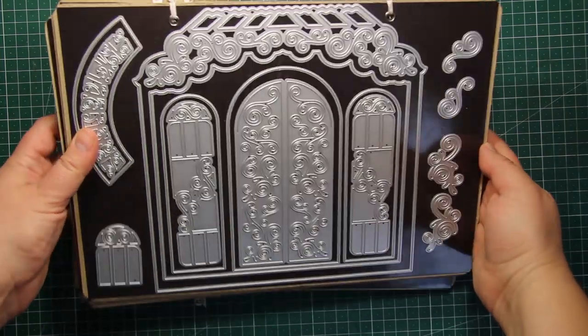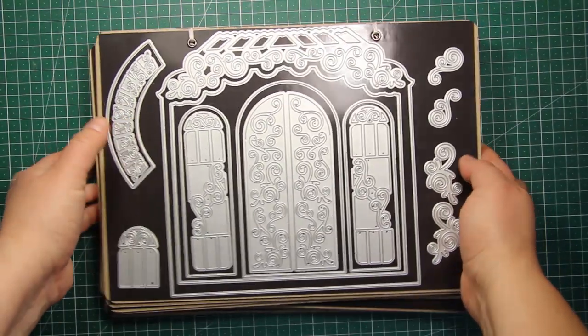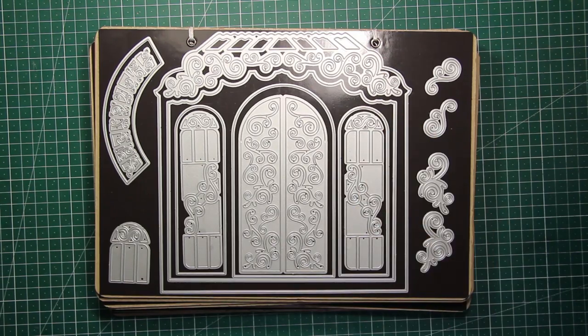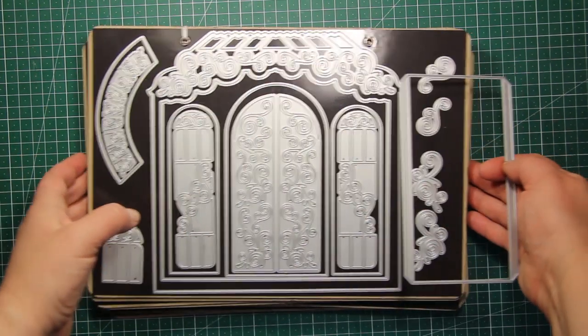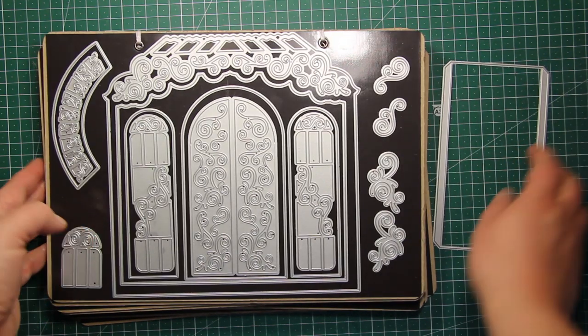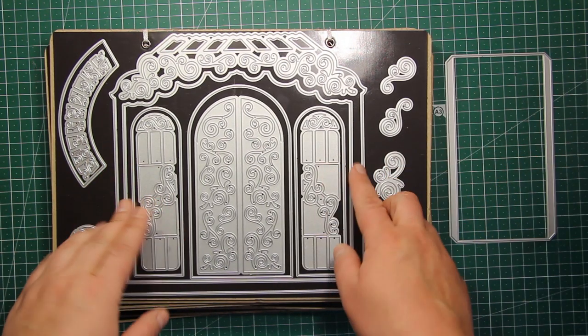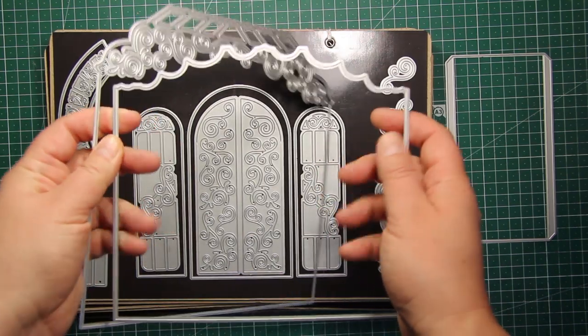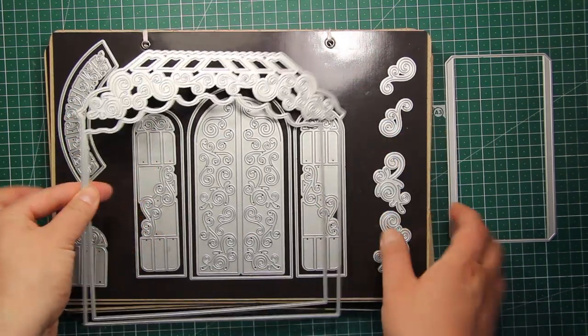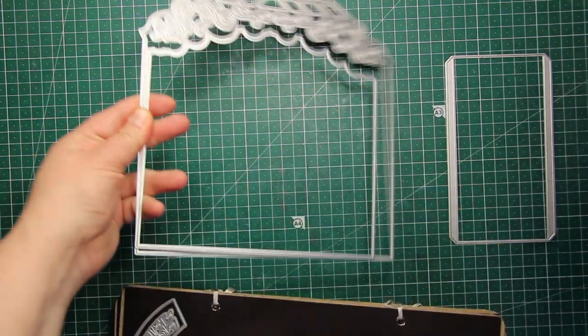Here is the largest and the main die set from the collection called the Quintessential Conservatory die set. Here is how it fits onto an A4 magnetic sheet. It includes 16 dies and the largest one is 8 by 8 inches, so you will need a large die cutting machine.